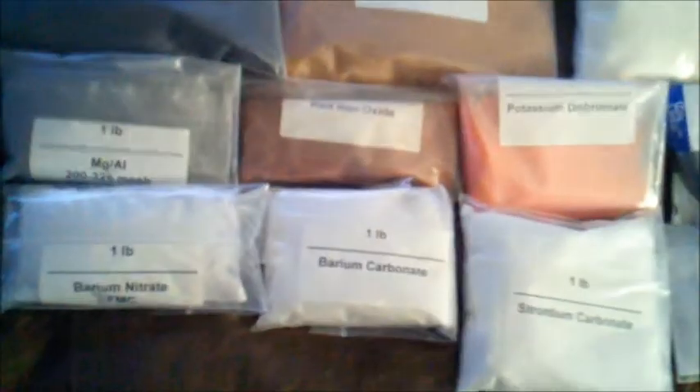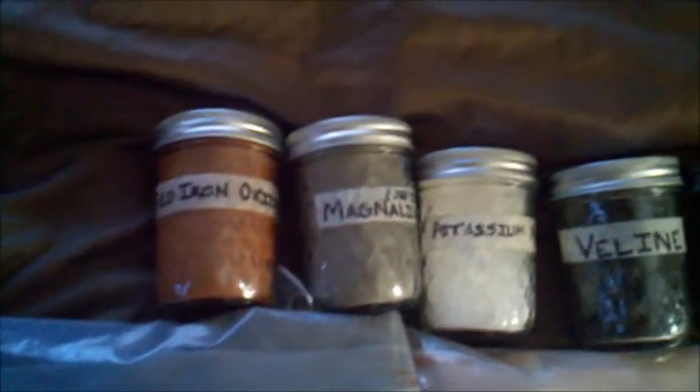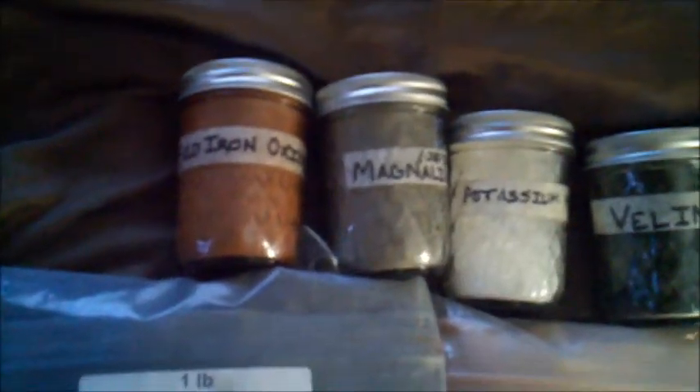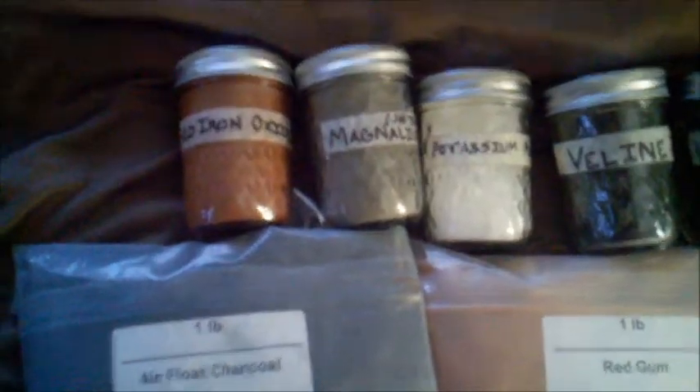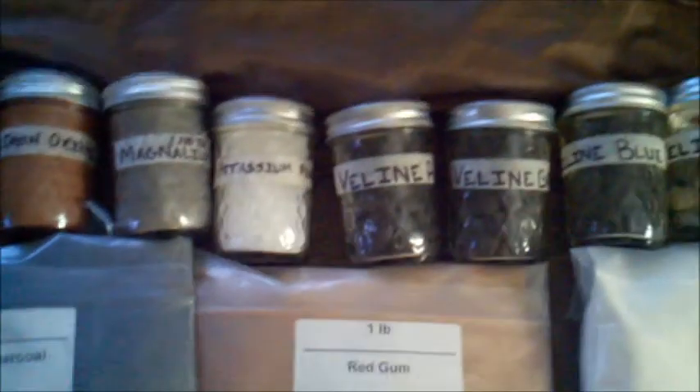Next I got barium nitrate, barium carbonate, red gum, red iron oxide, chlorinated rubber parlon, potassium dichromate, black copper oxide, strontium carbonate, and potassium perchlorate. You can see up here I've got some of them in jars — I think it's a neater way of keeping everything organized. It looks nicer and you don't get as much sticking to the sides of the bag. Overall I like the jar system; it helps keep things organized because my organization isn't the best.